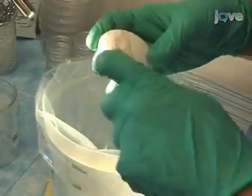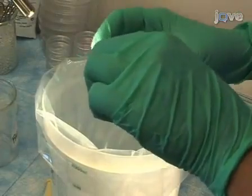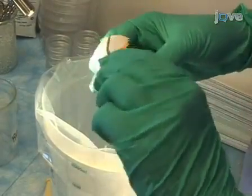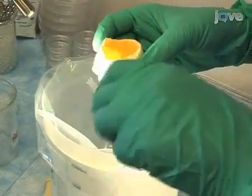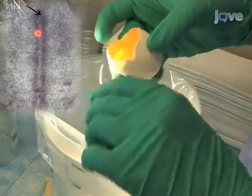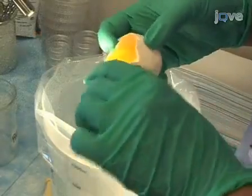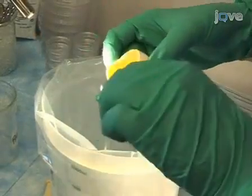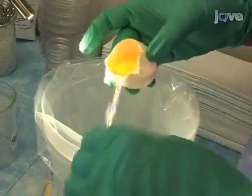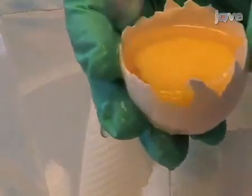To begin, open the egg by tapping on the shell with forceps and removing pieces of the shell all around. Remove the top of the shell and discard. At stage HH4, the embryo is almost 2 mm long with a well-defined primitive streak and is surrounded by a pear-shaped zona pellucida. Collect the thin albumin by tilting the bottom shell on its side, then remove the thick albumin with forceps.